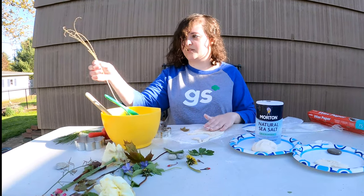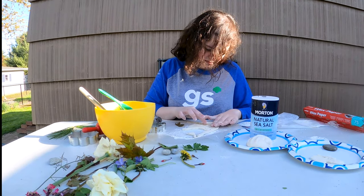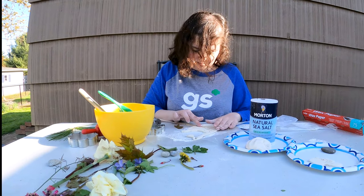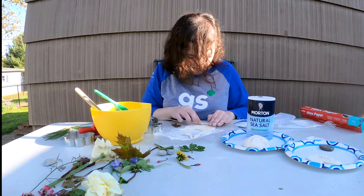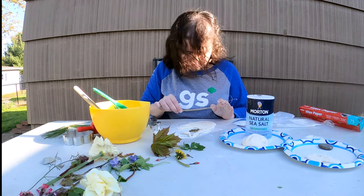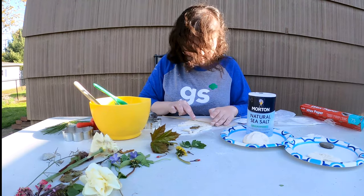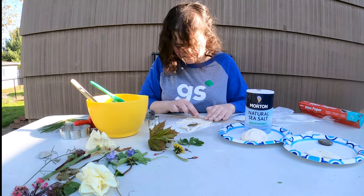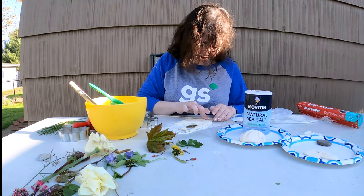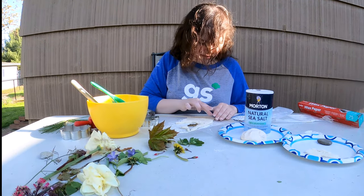I'm going to do this one and press it in. It kind of gives it a cool speckle effect. You might want to do it a couple times just so you can really get the imprint. If anything, this just adds texture to whatever design that you want to make. So if you think about it in that way, you really can't go wrong with whatever you do.